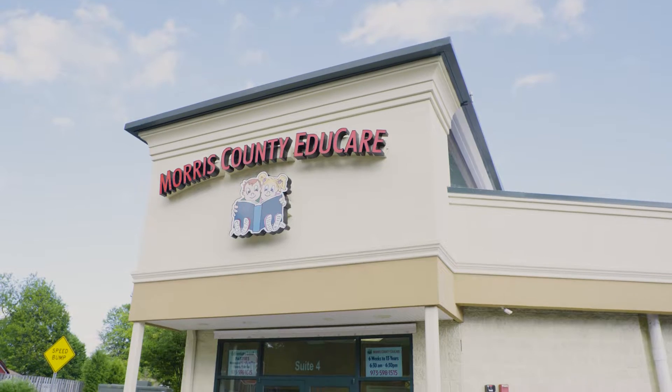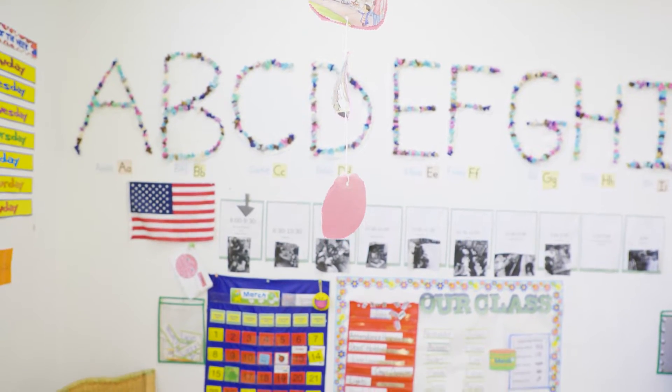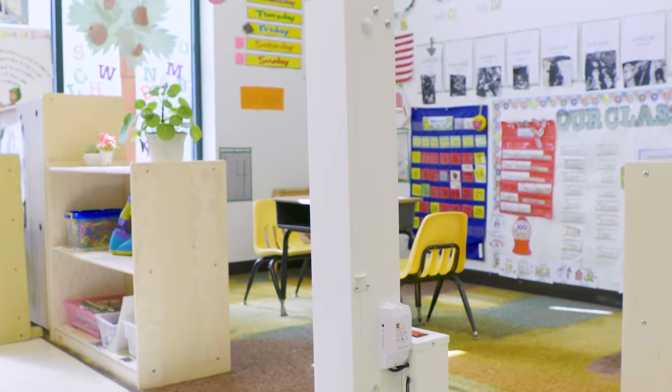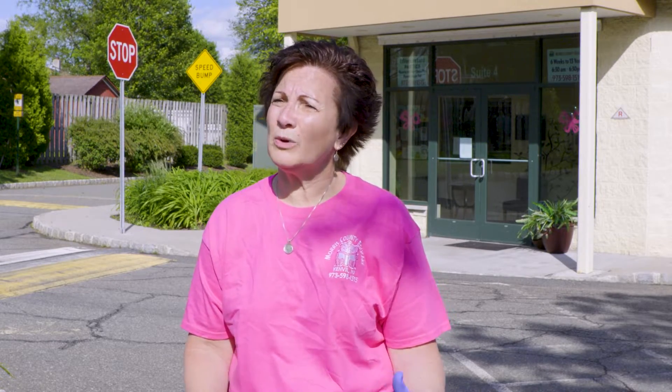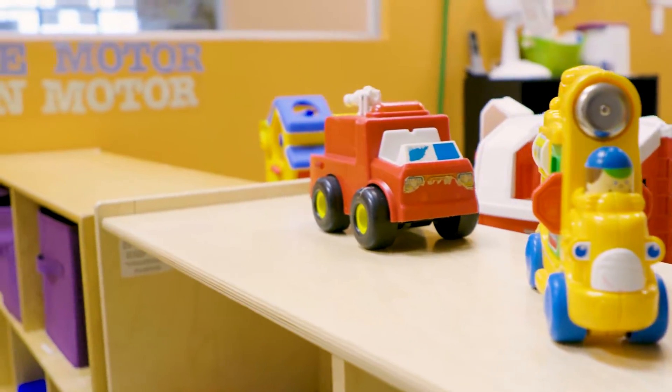I'm the owner and director of Morris County Educare, right behind us here. We've been closed from the coronavirus and getting ready for our grand reopening. There are a lot of children coming into the facility from many different homes and families who are out in their workplaces, so there could be a lot of exposure. Having something like this puts our minds at ease that we're doing the best we can for the staff and the kids to keep them safe.